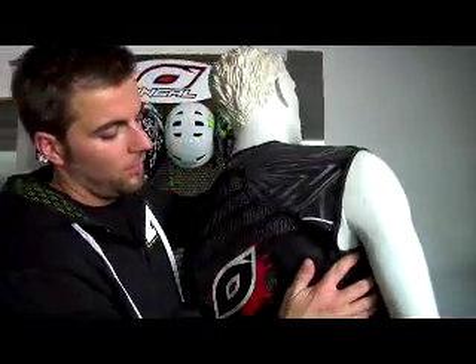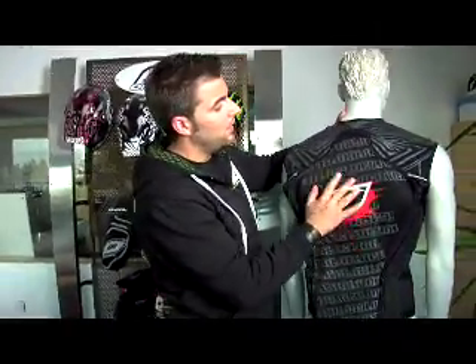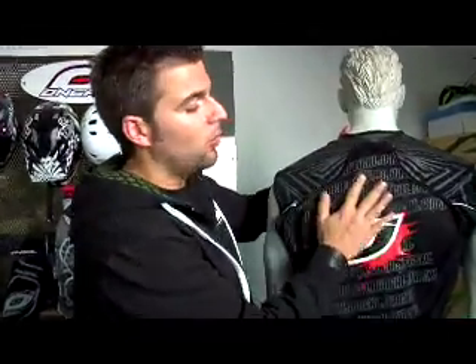Neben dem Hellraiser Jacket haben wir dieses Jahr exklusiv bei O'Neill eine neue Rückenprotektorweste im Programm. Sie hört auf den Namen Magnetic. Die Magnetic Weste nutzt den gleichen Rückenprotektor wie unser Madass Safety Jacket und das Hellraiser Safety Jacket. In diesem Fall ist das Rückenteil noch etwas größer geschnitten. Es reicht höher bis an die Halswirbelsäule, ist dadurch noch ergonomischer, noch sicherer und passt sich einfach insgesamt etwas besser noch dem Körper an.